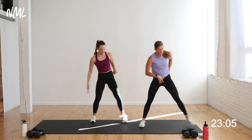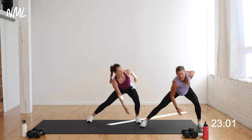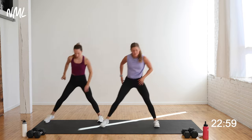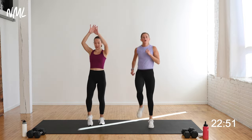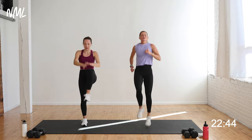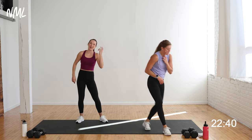Let's go — eight, seven, six, five. Drive off that bent knee. Three, two. Now high knees for the finish — get those knees up, run it up, pump those arms. Rachel's got a low-impact option. Go for eight, seven, six, five, four, three, two, one. Woo!